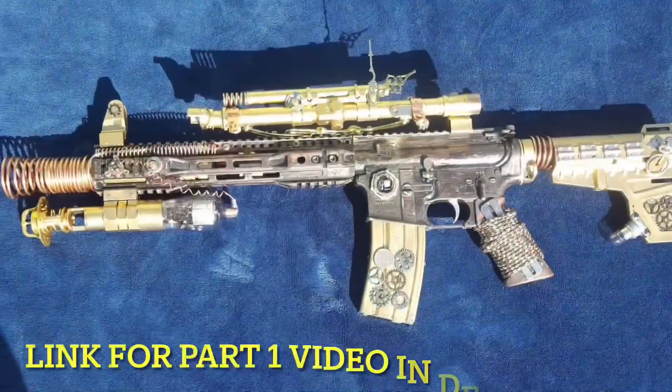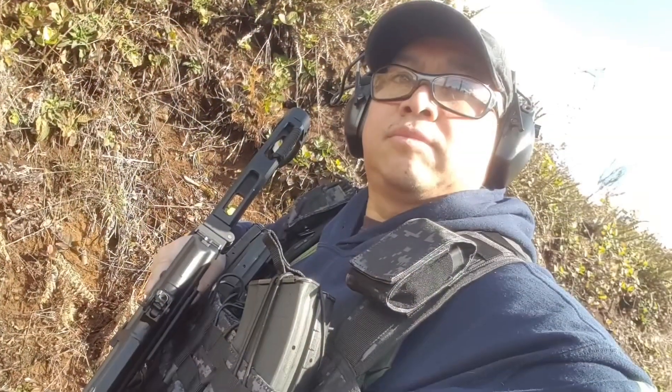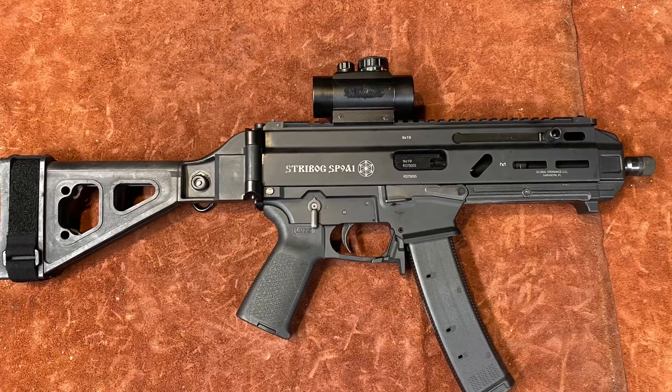Make sure to hit the like button and subscribe to my channel — I answer your comments and I'll definitely try to put out the videos you want to see. First up we have the Grand Power Strybog with the Lingle Industries CZ Scorpion magazine lower.